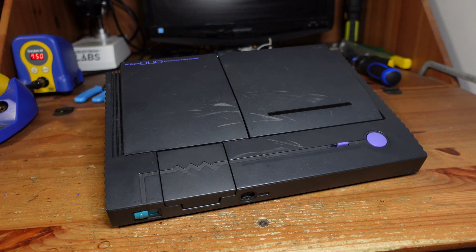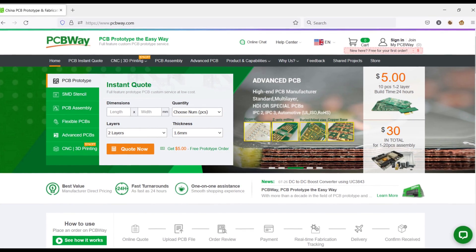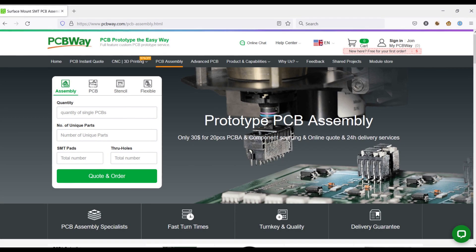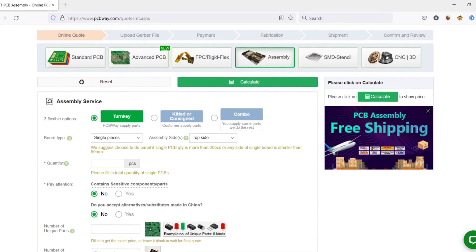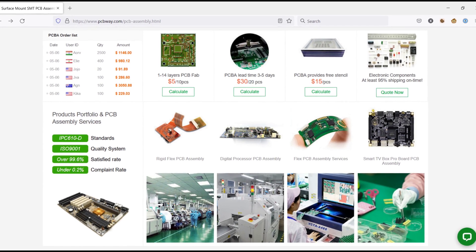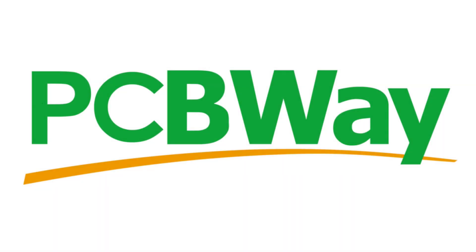So let's go ahead and take this thing apart and see what we have in store. But before we get started, let me take a moment to thank PCBWay.com for sponsoring this week's project. PCBWay is one of my favorite companies to work with because their PCBs are always very high quality with very fast turnaround times. Right now PCBWay is running an assembly service promotion for only $30 for 1 to 20 pieces — they can source and populate your PCBs with all the necessary components. Thanks again for your support.